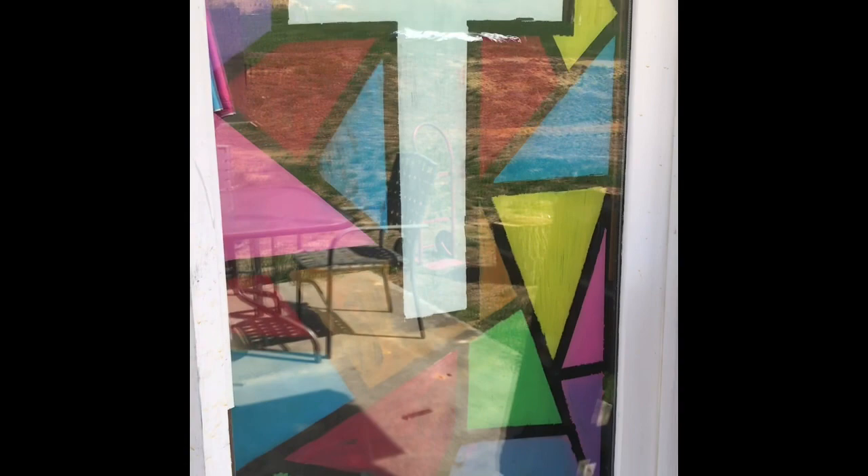For art this week I'm going to challenge you to make a stained glass, or a pretend stained glass. Here's from the outside. I'm going to walk you through the steps.